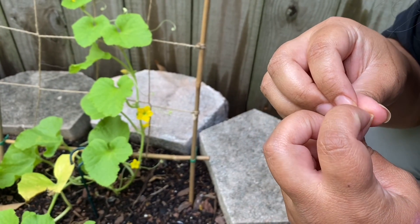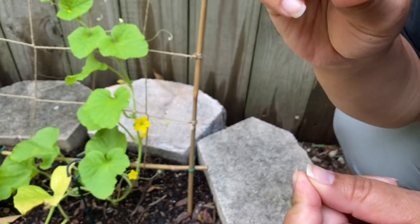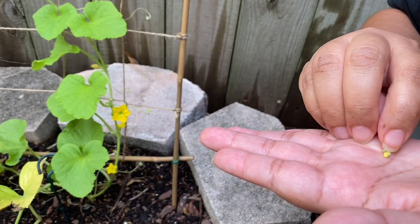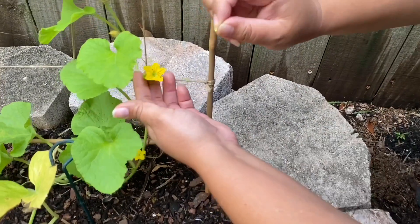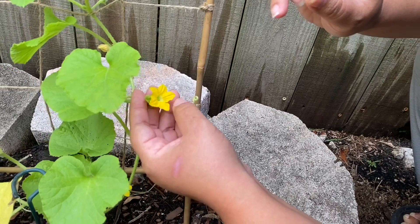What I'm doing is just exposing the pollen — and here it is. I'm going to insert it, let me just take the bottom off. I'm going to insert it in the female. First let me get some of the ants out — they're doing the same thing.